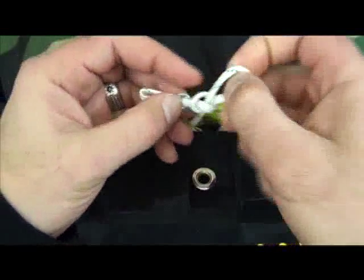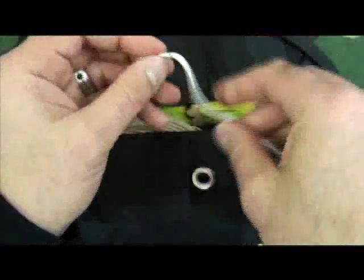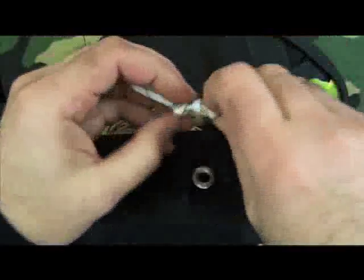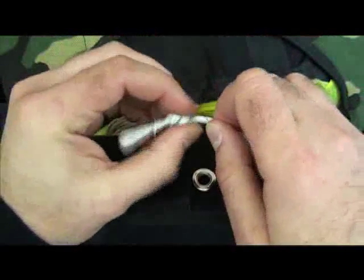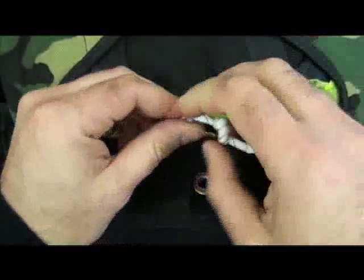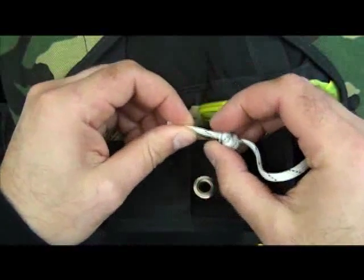Make two overhand knots, pulling tightly, one right after the other. Make sure your washer — whether it be a new washer or the washer from your previous loop — doesn't have any sharp edges, and also that the hole is small enough that the knots won't pass through.